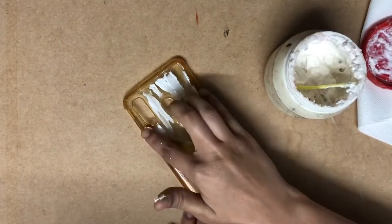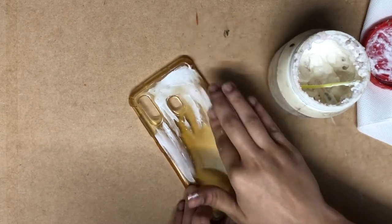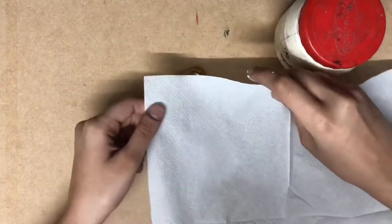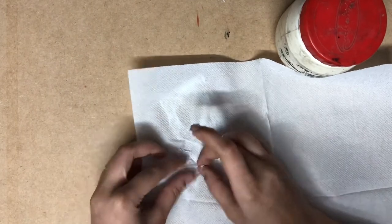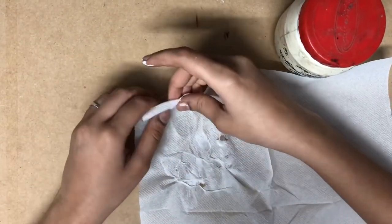Then put tissue paper over it and try to make creases. Look at the way I am doing it. Apply Fevicol on top also if required.